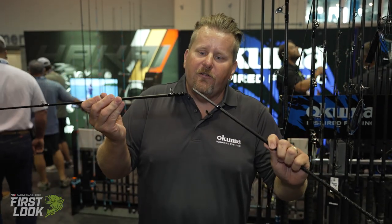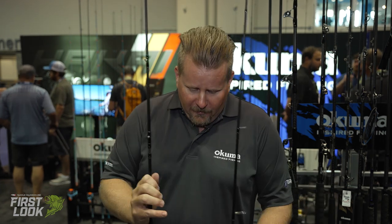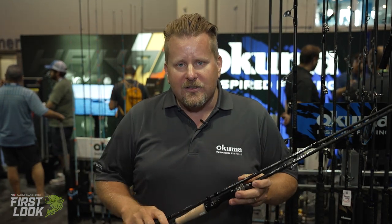Once again, the European spigot ferrule gives it that true one-piece feel. They're all three-piece rods that come in a nice soft zippered case — throw it in the luggage, the overhead, or behind the seat of your car, and head to that lake. Go ahead and pre-order these now and check them out at tacklewarehouse.com.